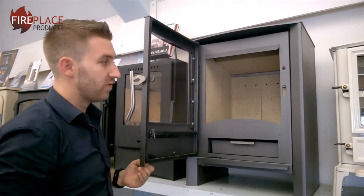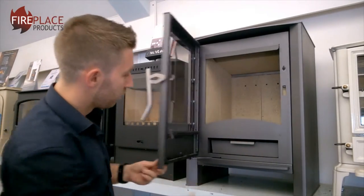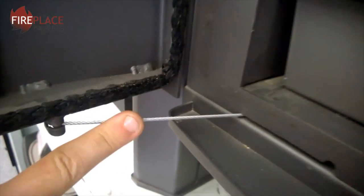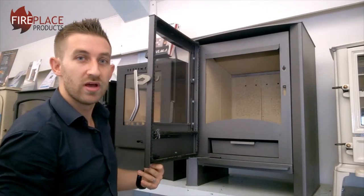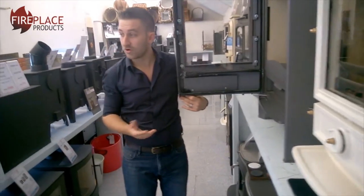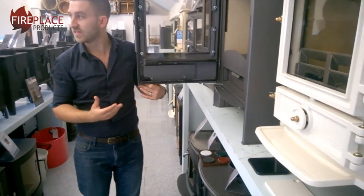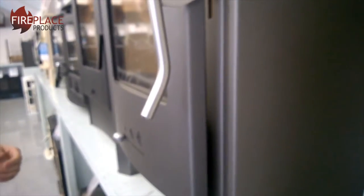We open that up. Now if I let go of that door, it's on a spring. This little bar here is actually a coiled spring, and what that does is close the door so it can't be left open. That is something specific to the German market that they have to have, but it's a nice little safety feature that we can also use with these stoves. If I let go, it will close.